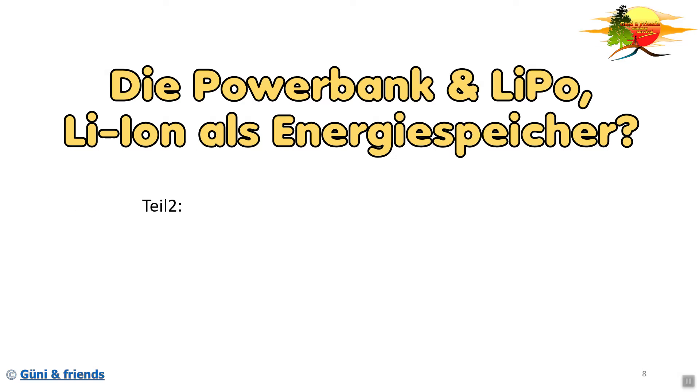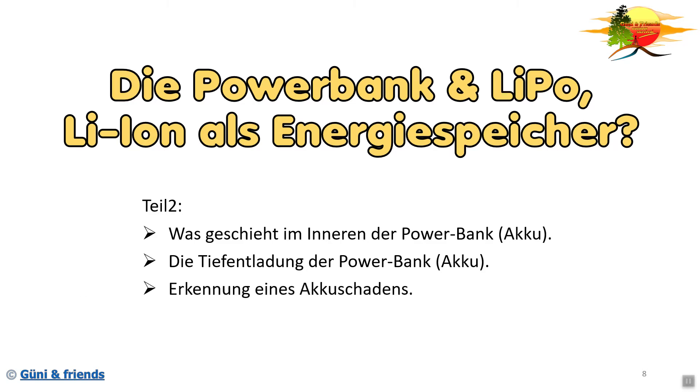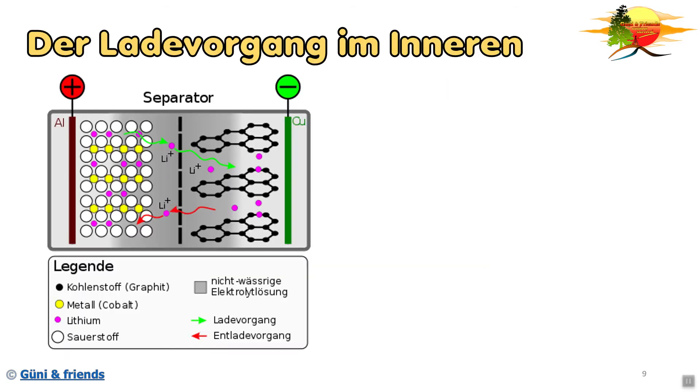Dies ist Teil 2. Wir haben folgende Themen: Was geschieht im Inneren einer Powerbank, oder genauer gesagt im Inneren eines Akkus? Was geschieht bei der Tiefentladung bei einer Powerbank oder beim Lithium-Akku? Wie erkenne ich einen Akkuschaden? Und zum Schluss nenne ich euch noch ein paar Vorsichtsmaßnahmen. Als erstes schauen wir uns den Ladevorgang im Inneren vom Akku an.